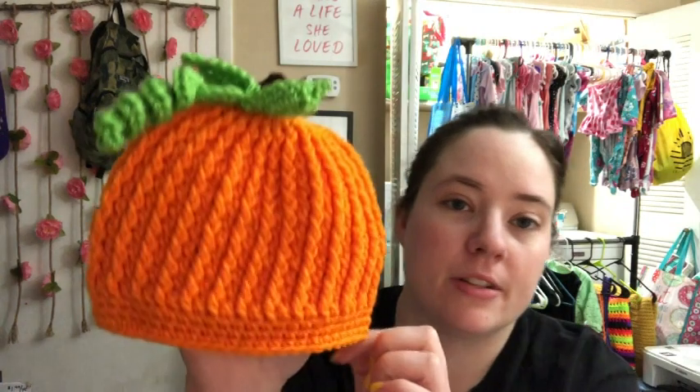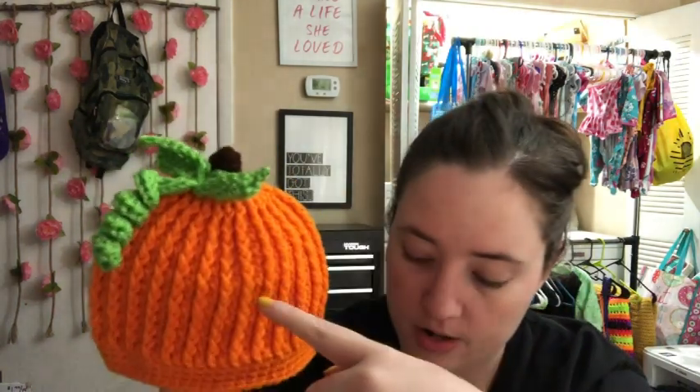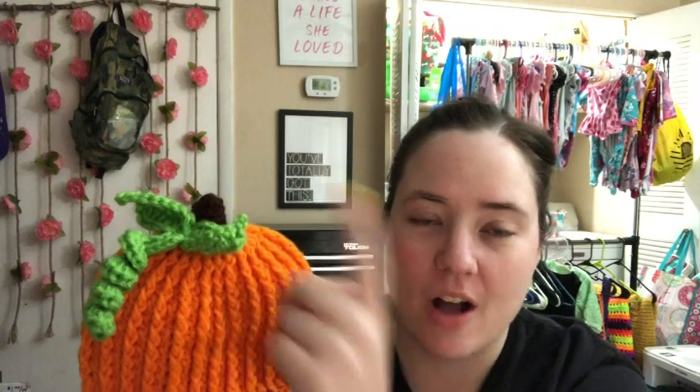The second thing I made was a pumpkin hat for my daughter — it's called Pumpkin Hat by Crochet 365 Knit Too, and it's a free pattern. I used a G hook and an H hook — the H hook for the body and the G hook for the brim and details. I altered the pattern a little; the original uses the alpine stitch but I just did rows. It's Red Heart Super Saver in pumpkin, spring green, and coffee for the stem. So cute — I can't wait to put it on her!